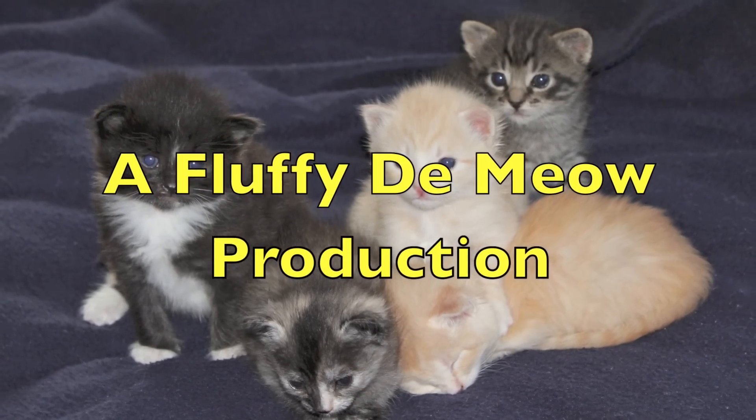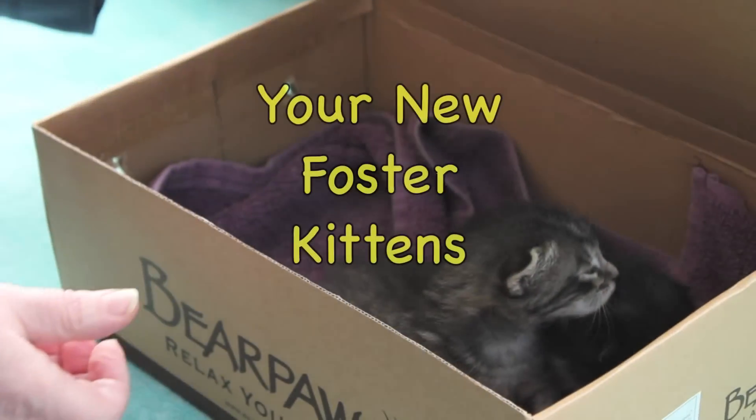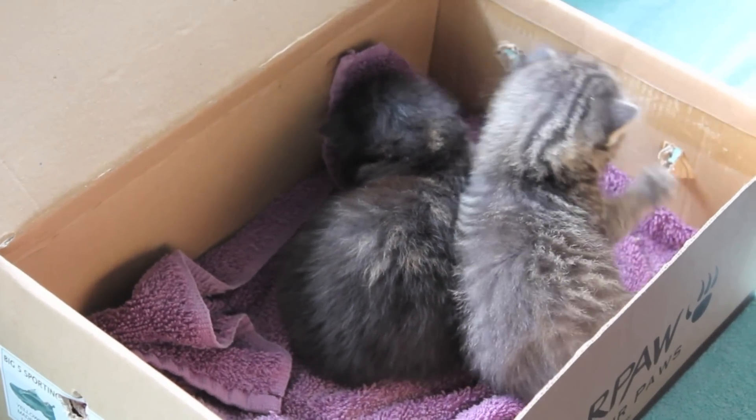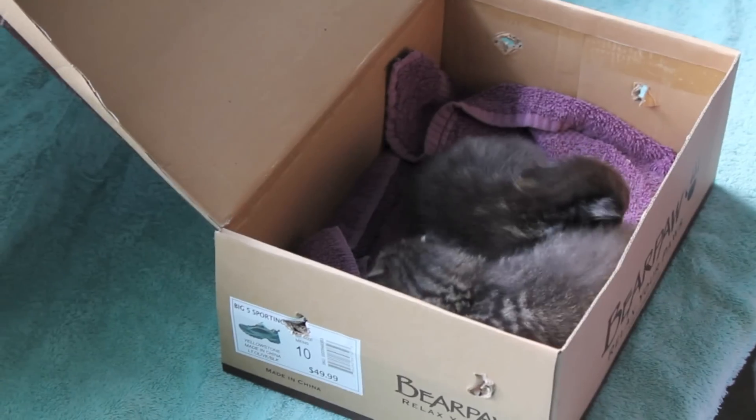Hello, this is Fluffy Damien and I am going to be your narrator. Oh la la, you have no foster kittens. Oh, you are so lucky.